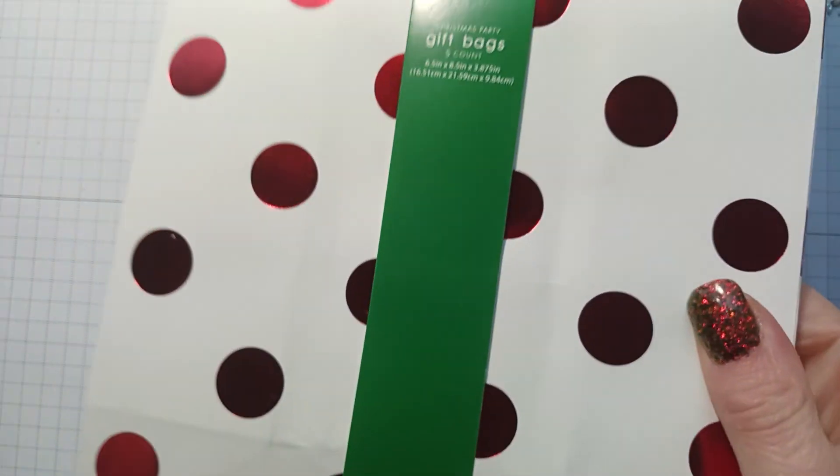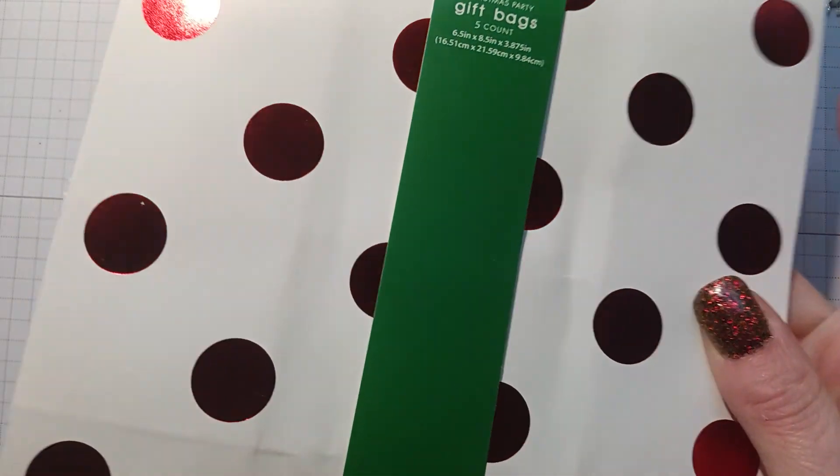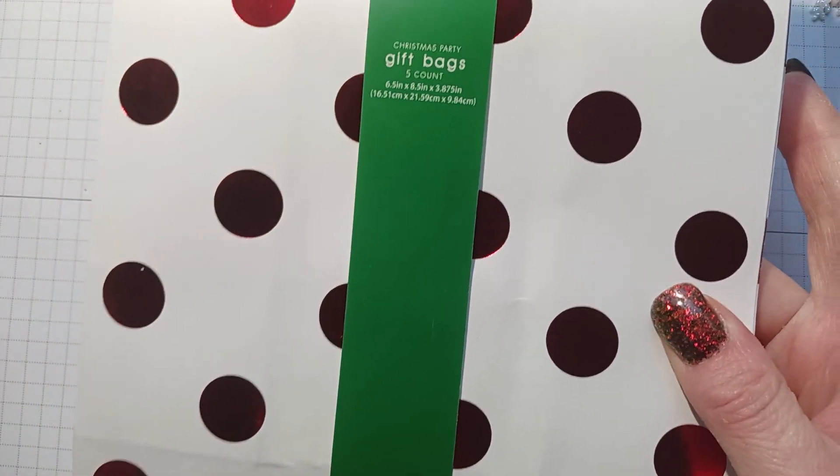These bags are really cute so I picked up four of them. They have five in each pack and they've got these pretty shiny red dots on them. So I picked up four packages of those.